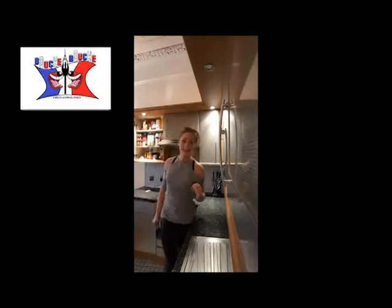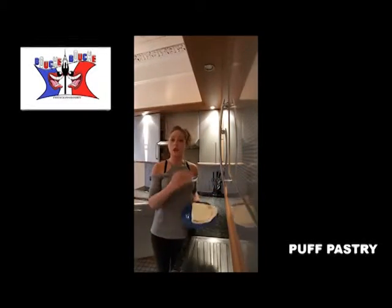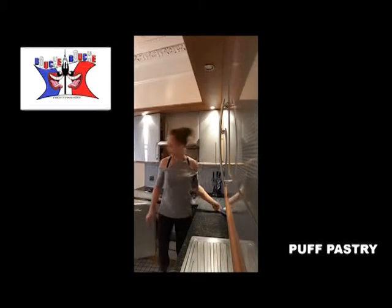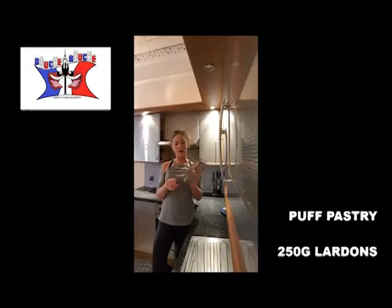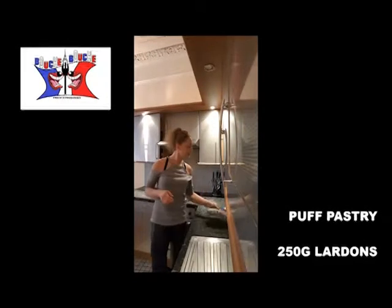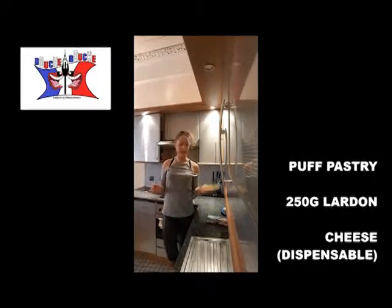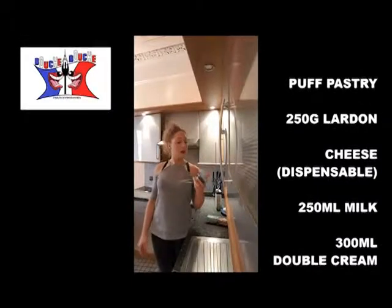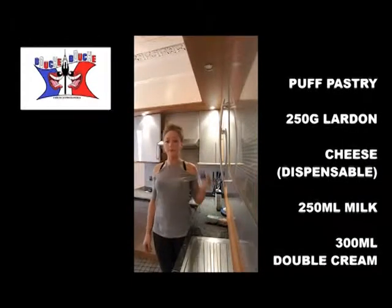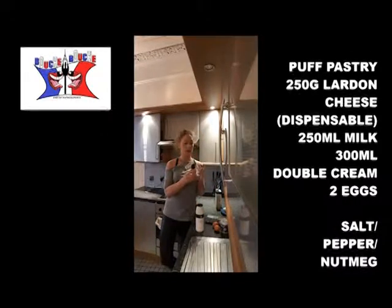To cook a quiche lorraine, you will need a puff pastry — if you watched the previous video you can see how to make it. About 250 grams of bacon lardons, Emmental or grated cheese or any cheese you like, 250ml of milk, 300ml of double cream, 2 whole eggs, salt, pepper, and nutmeg.